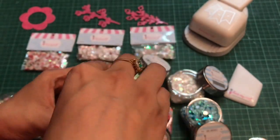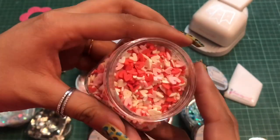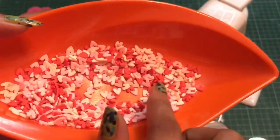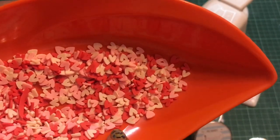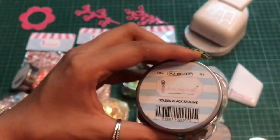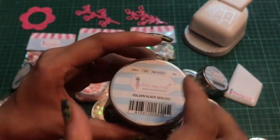The next sequin is the Little Heart sequin. This is again a pastel shade, with hearts in white, baby pink, and red colors. These are perfect for your love theme or baby theme projects. The next sequin I have is this Golden Black sequin.